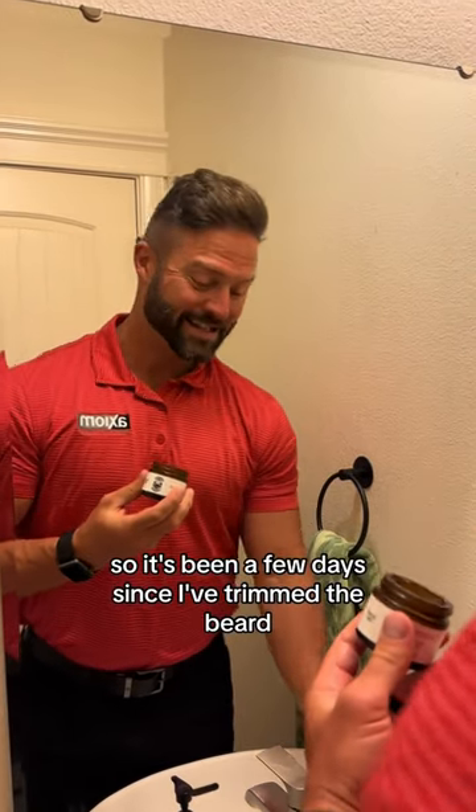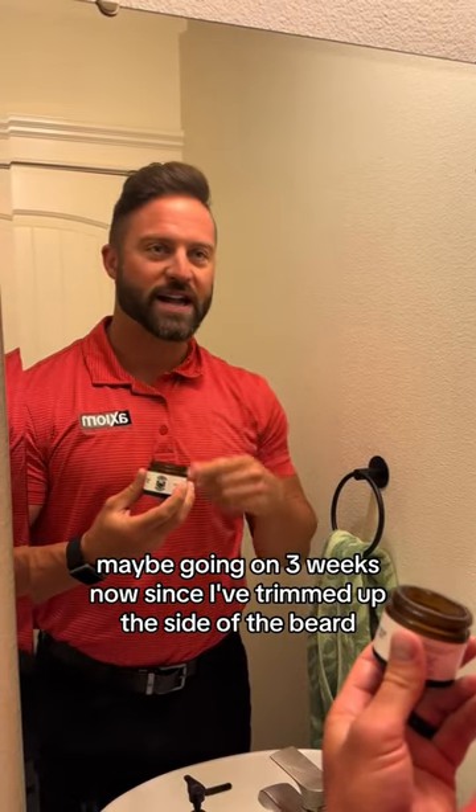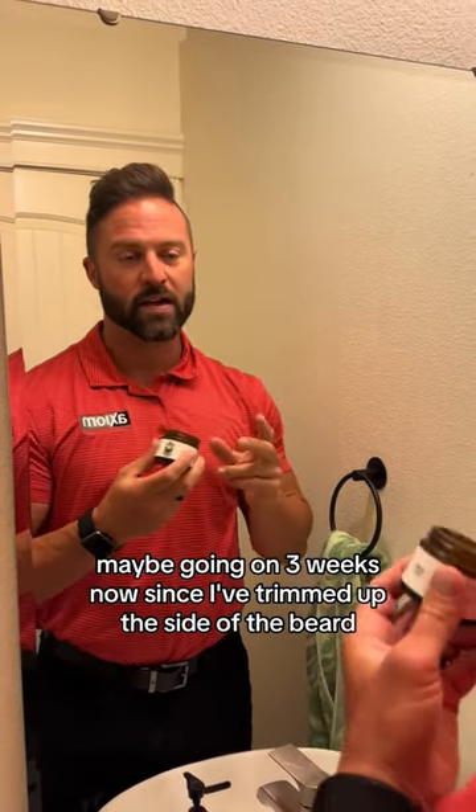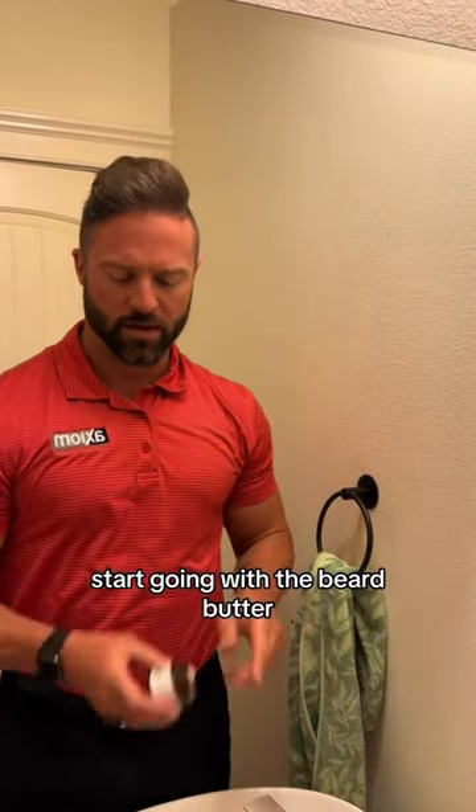It's been a couple of weeks, maybe going on three weeks now since I've trimmed up the side of the beard. And that is when I like start — this is about the length where I start going with the beard butter.